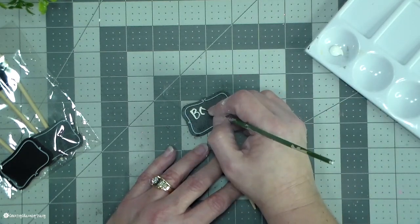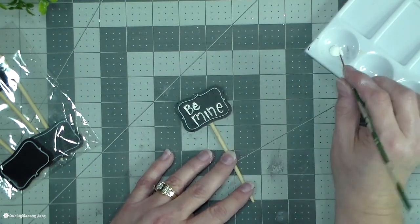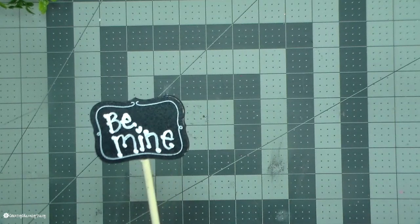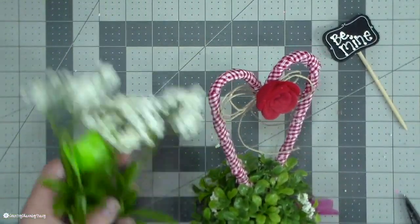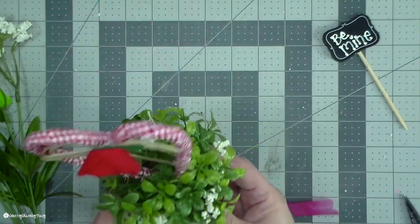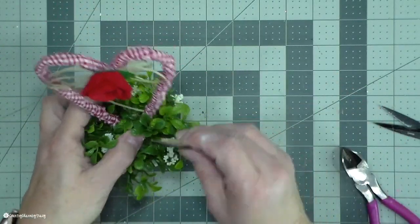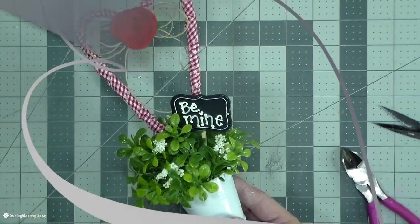I have some chalkboard labels I found at the Dollar Tree that come on a little dowel. I hand paint 'be mine' on there and then stick that inside my topiary as a little sign. I added some white berries from the Walmart craft section for a bit of softness. Once my sign is dry, I cut the stick at an angle to help push it into the styrofoam, and this little heart topiary is complete — I love the way it turned out!